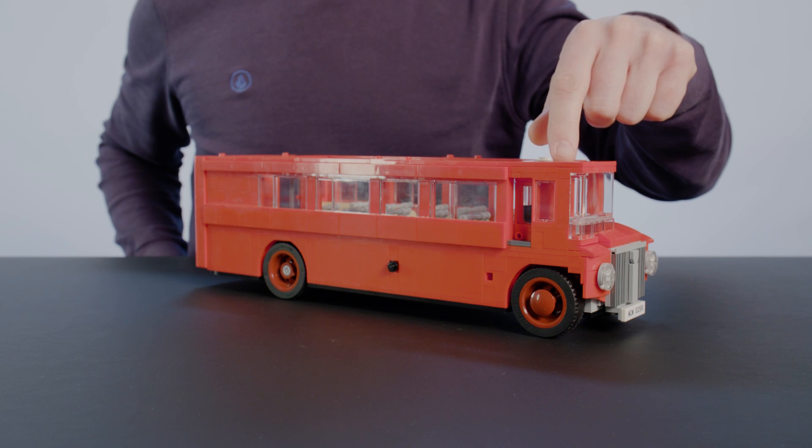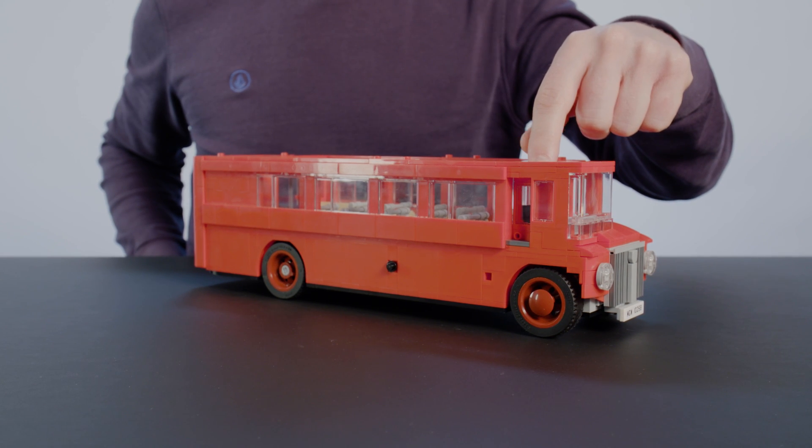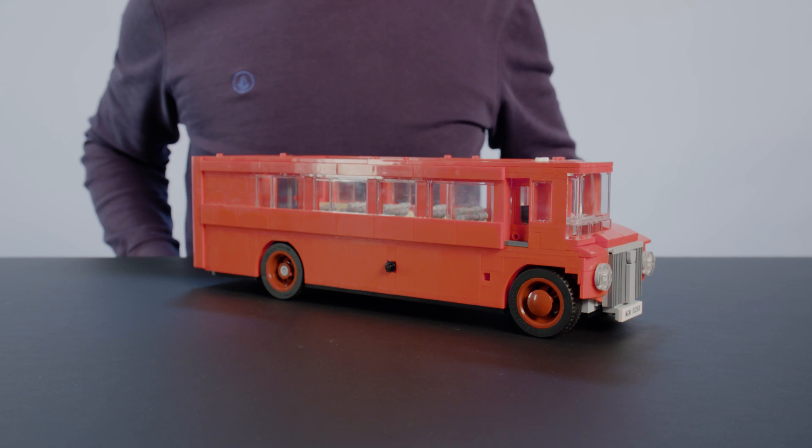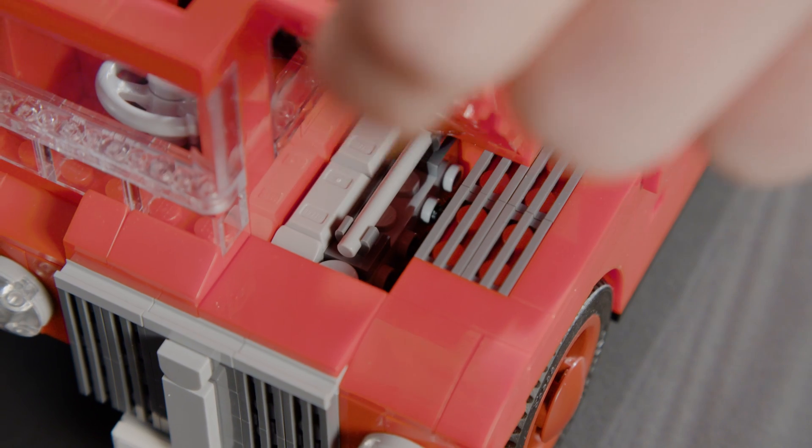In the front, the driver sits and has an opening and closing door. In the front you also have the bonnet, and underneath the bonnet you have the engine.